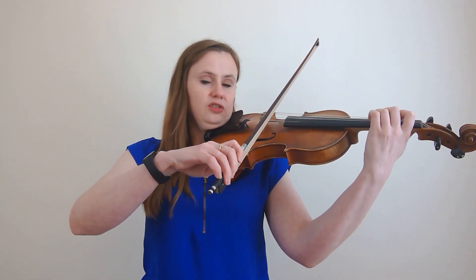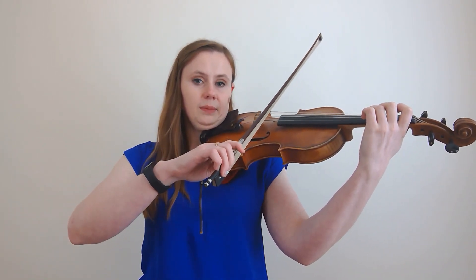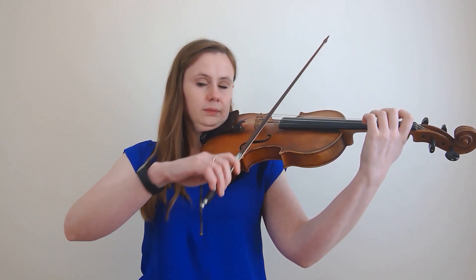To find my first note, I'm going to start on a G — just my regular G, third finger on the D string in first position. Then I'm going to play two open D's, shift up just like we just practiced, and I find my note. Then I continue to play Long Long Ago.